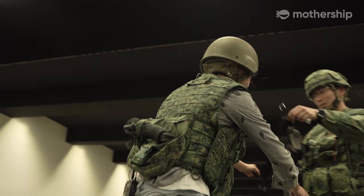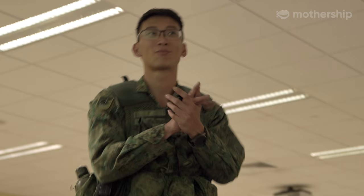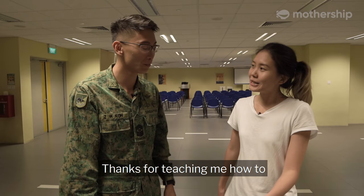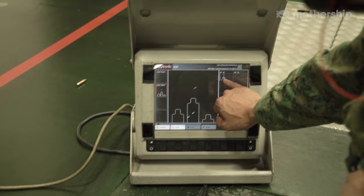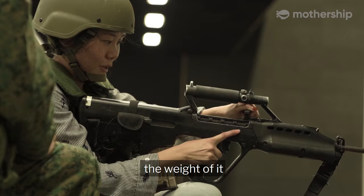In total, you scored nine points. Oh — out of how many? Twelve points. Oh, that's okay. Good job. Thanks for teaching me how to fire the SA21 in just one day today. I think it's quite fun, and I guess the only challenging thing for me is the weight of it — maybe I'm weak, I need to go to the gym a bit more.